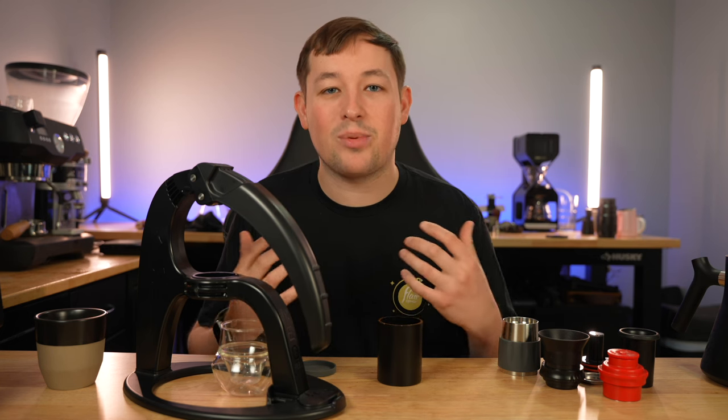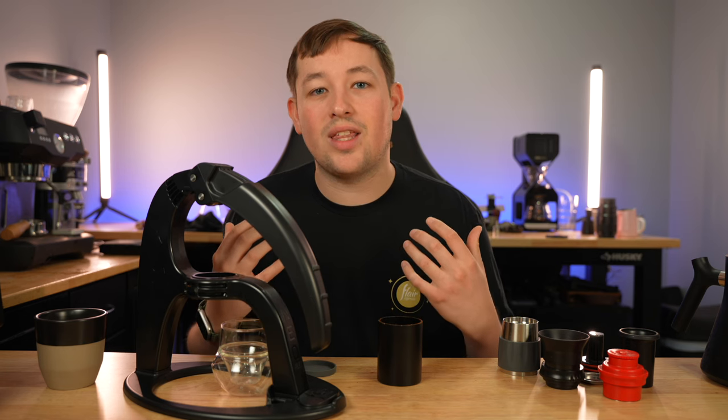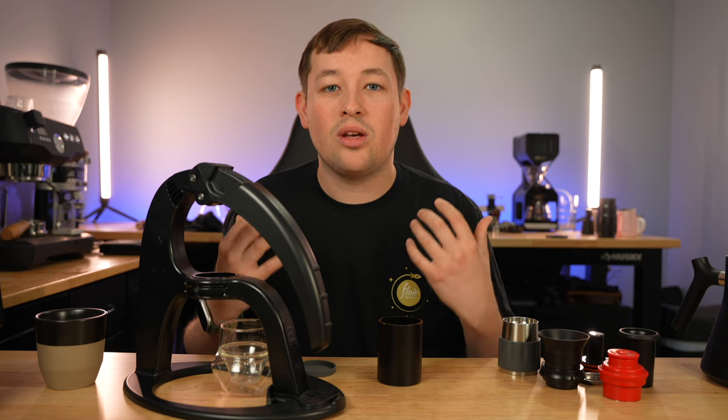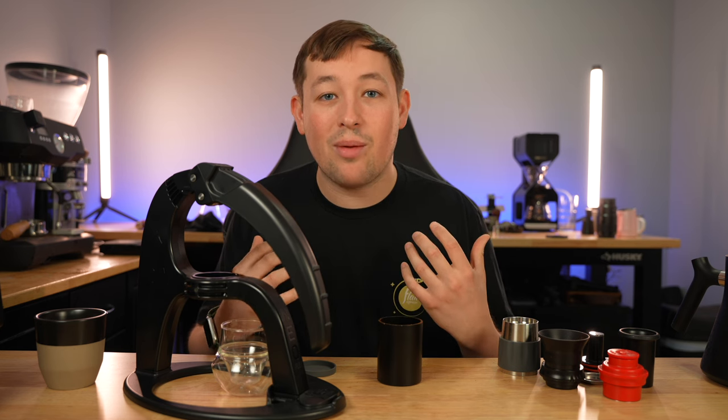Choosing a home espresso setup can be incredibly overwhelming with all the options out there today. I'm making this video to show you what I think is the best value for money when it comes to a beginner home espresso setup, and on top of that I'm going to be giving away this entire setup to somebody who's watching this video.